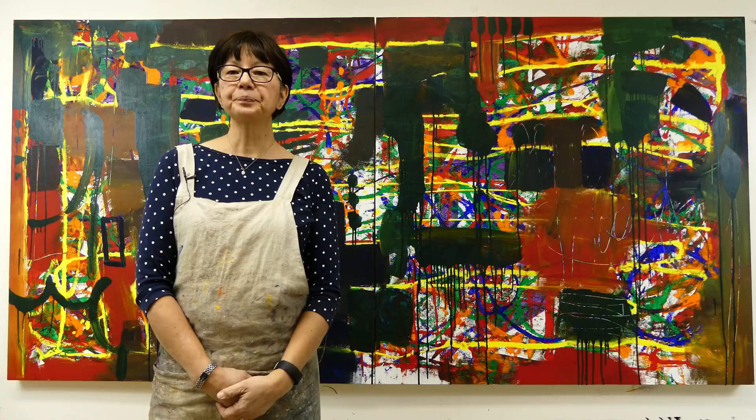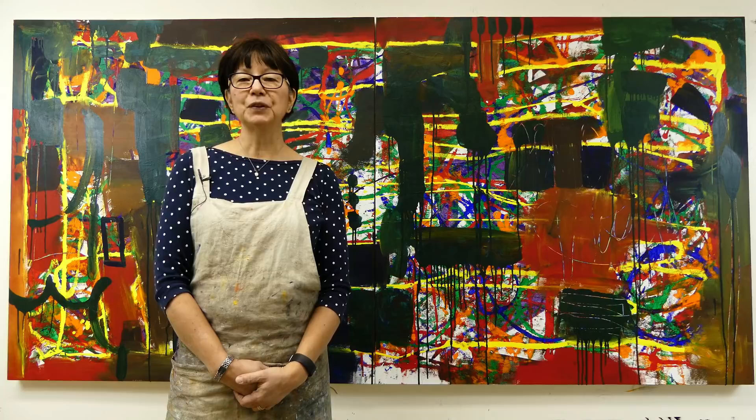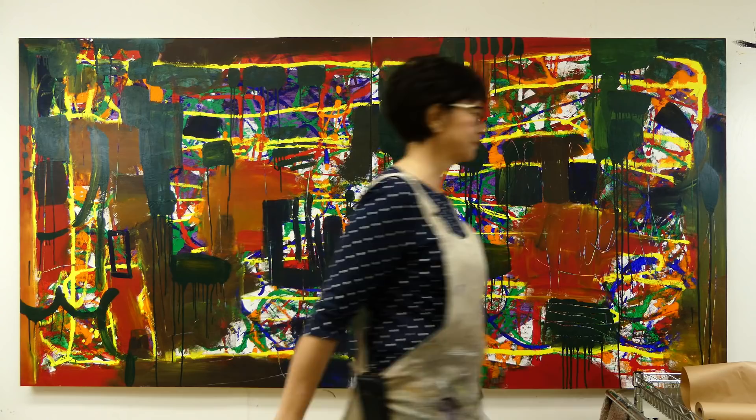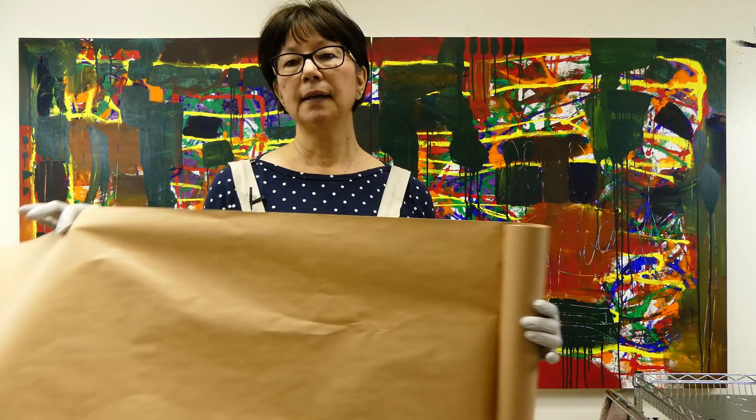What I want to do today is continue to play and work on some of these areas that are really still very bright and saturated - knock back some of that saturation. I hope you enjoy this video. This can be kind of messy so I've got my gloves and this brown paper that I've been using - I started using it yesterday and you can get it at any hardware store.